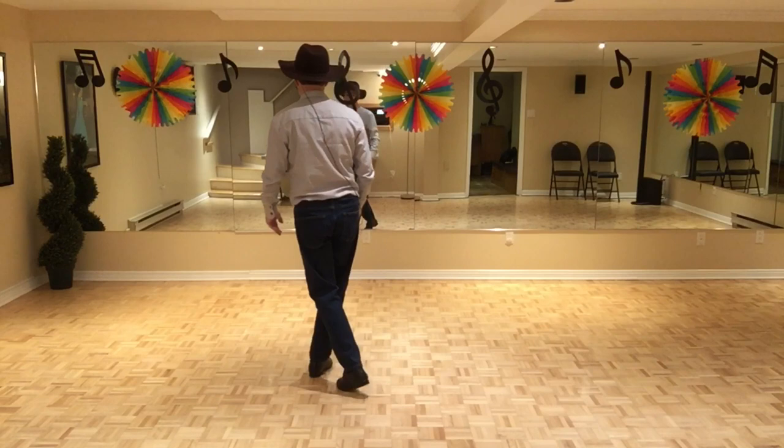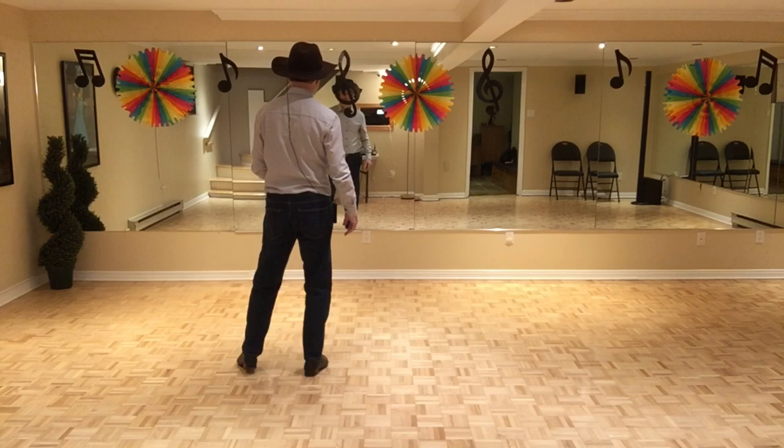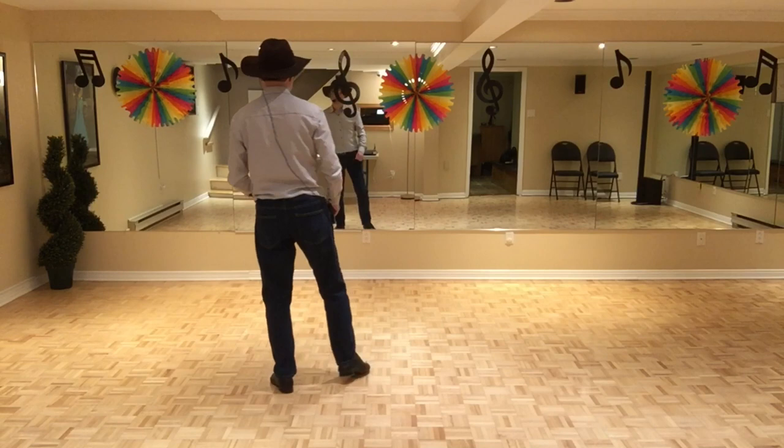Et on va croiser en arrière, 1, 2. Chassé croisé, 3 et 4. On balance de côté, 5, 6. On prend un quart de tour à gauche et on va faire pied maré en tournant. On va en arrière, en centre, et on va en avant.